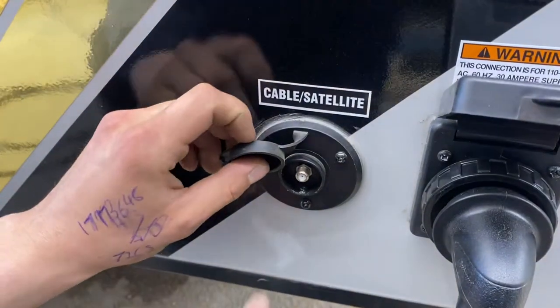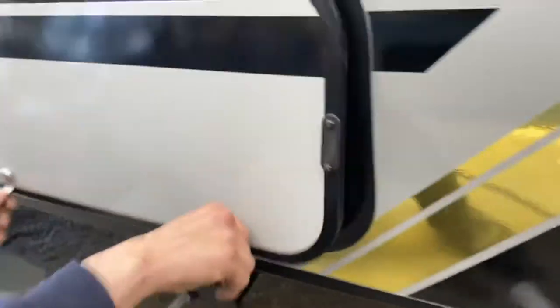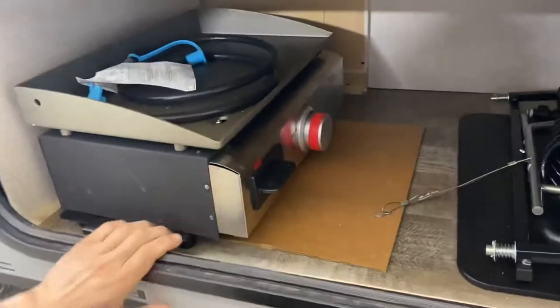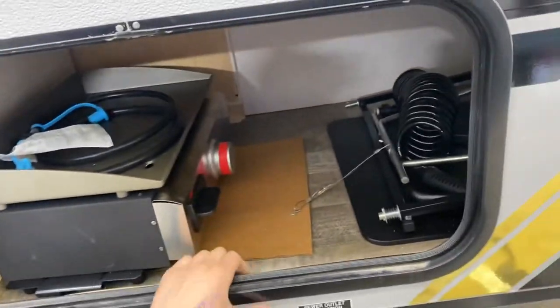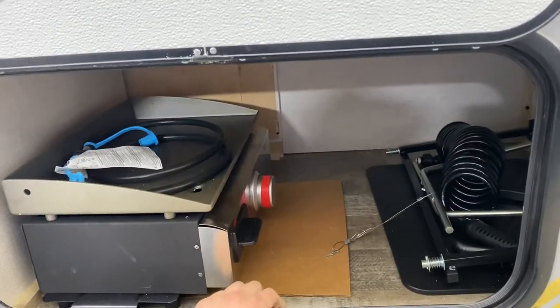Ahead of there we've got your cable and satellite inlet, so a coax cable plugs right in to fire up your TV. Ahead of that we've got a storage compartment where we've stored pretty well the entirety of your exterior kitchen. We'll pull that all out once we get to the other side and show you where it goes.